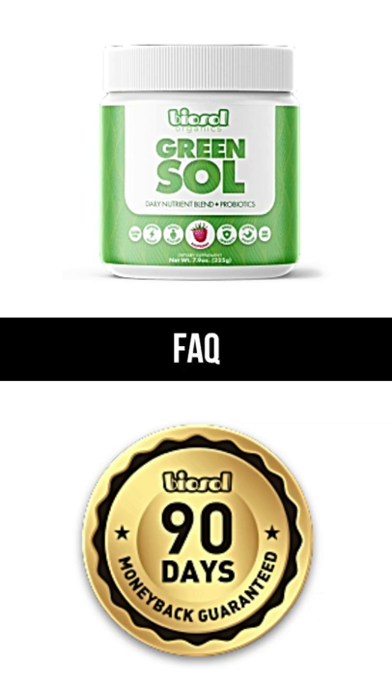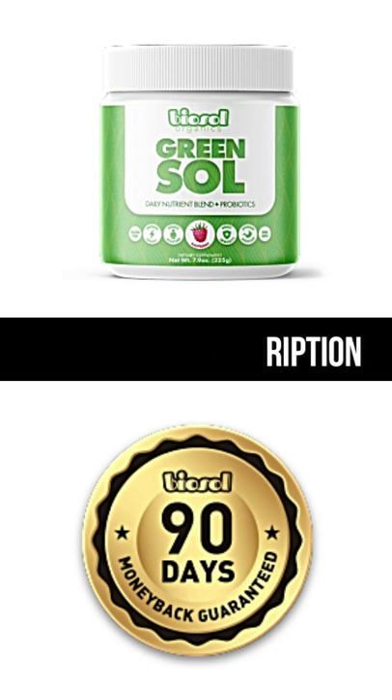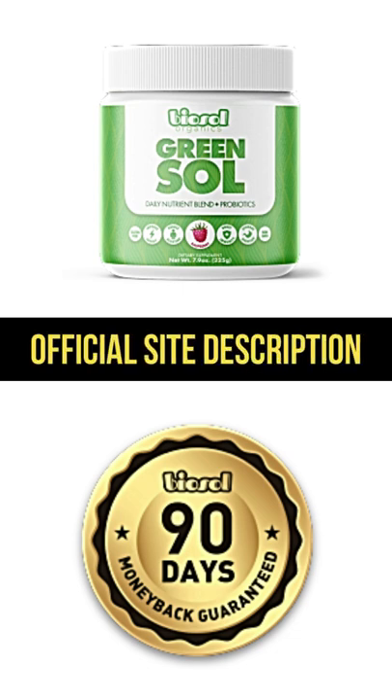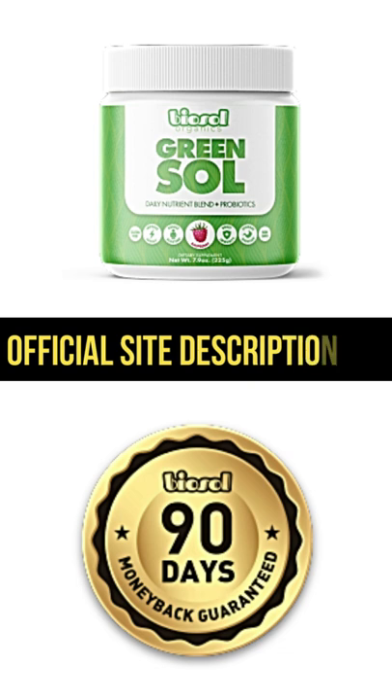What if I don't like the taste or don't feel like it's working? Yes, we have a double satisfaction 100% money-back guarantee. Please read the details explained in the letter above. What if I don't like the taste? Most superfood drinks taste like garbage. We spent months perfecting Green Sol's flavor. In fact, 9 out of 10 of my beta testers told me they prefer this to soda and that they'd drink it for the taste of it, even if it didn't have any health benefits at all.